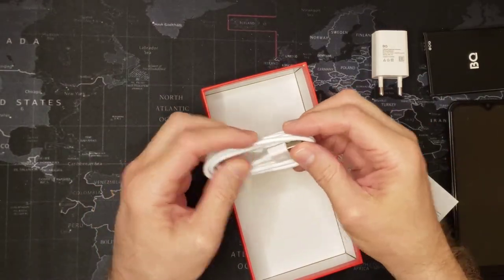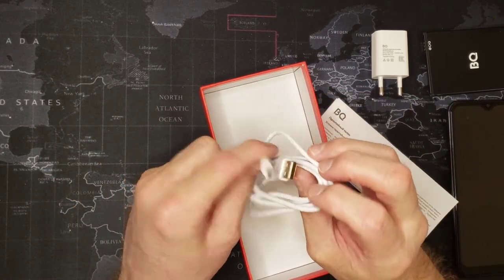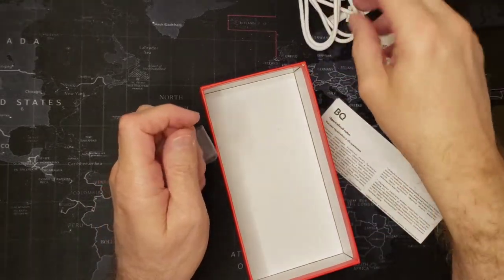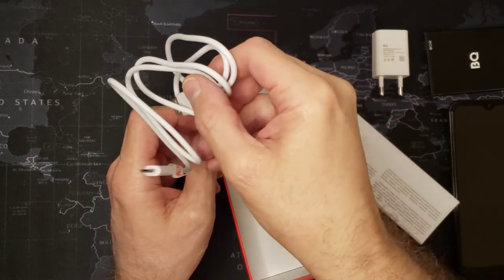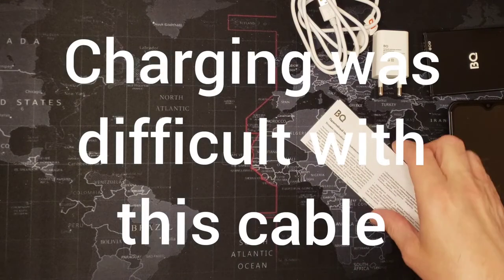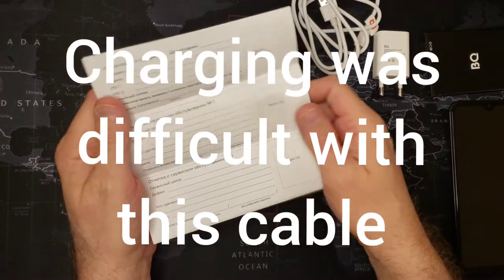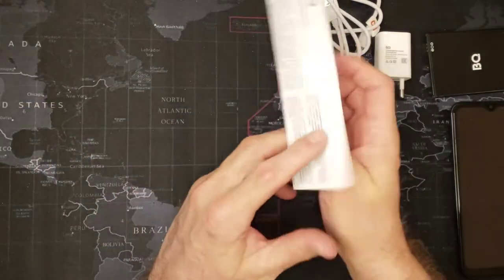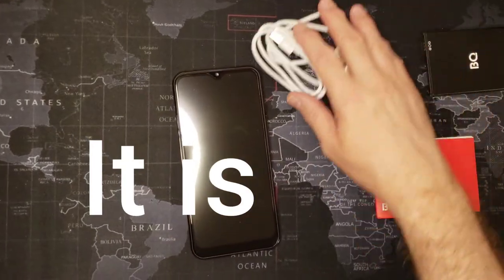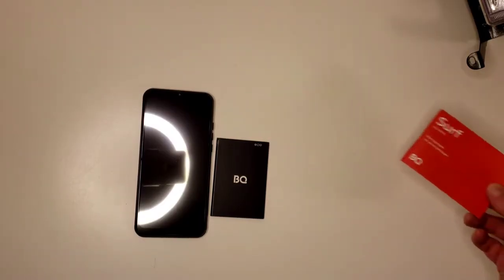I'm curious — is it actually a Russian phone? That's a nice cable. It's not USB-C, but you know, can't have everything. I think C is a better connection plus it's more modern. I'm going to find out if this is actually a Russian phone — I'll come right back to you.